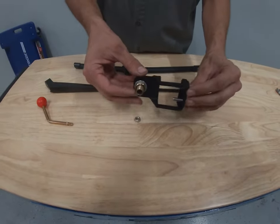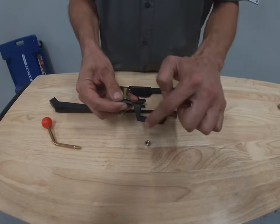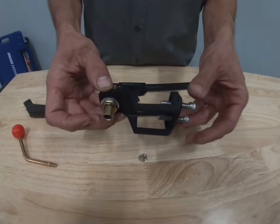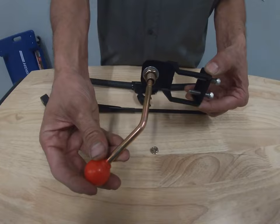As we continue on, you can see the bracket has an opened end and a closed end. The closed end is going to go toward the inside of the cart — that's going to be where you want the handle. So we're going to put the handle in this way.